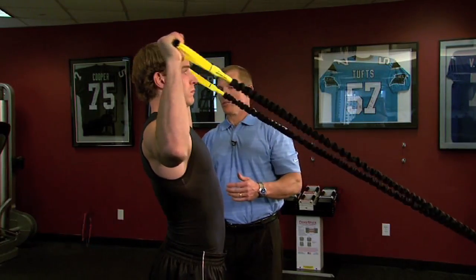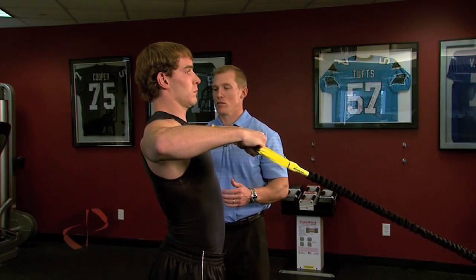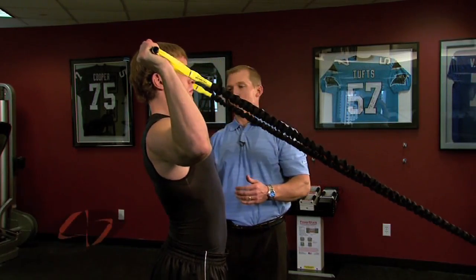You want to maintain the elbows slightly in front of the torso and slightly below shoulder level.